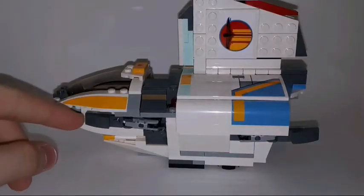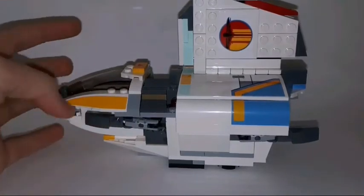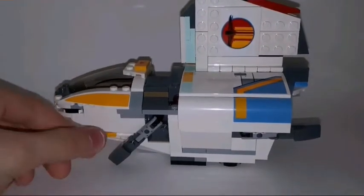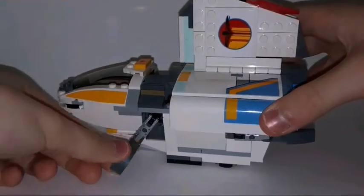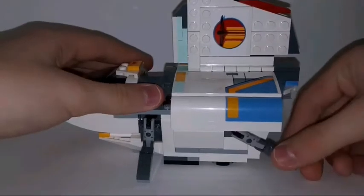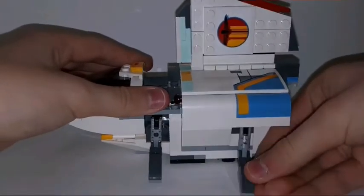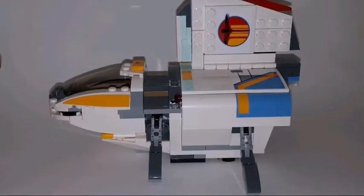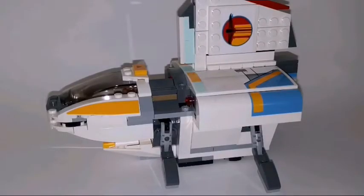Here on the sides — same on both sides — you can actually fold these down like legs. When you're not in flying mode you can fold them down to get the ship a little more stable in place. This is what it looks like with those folded down.